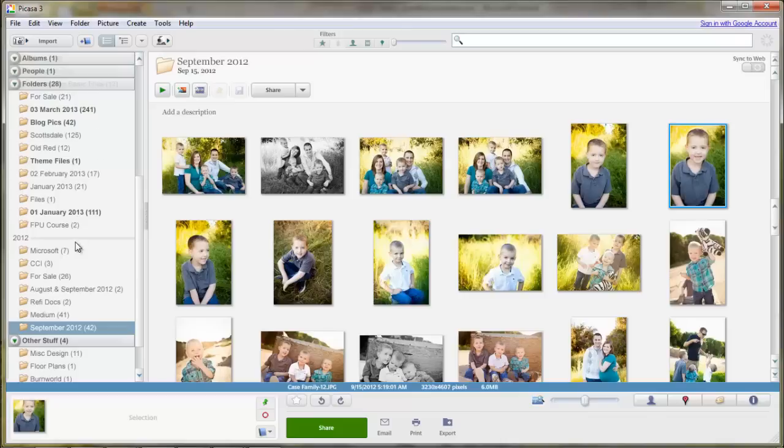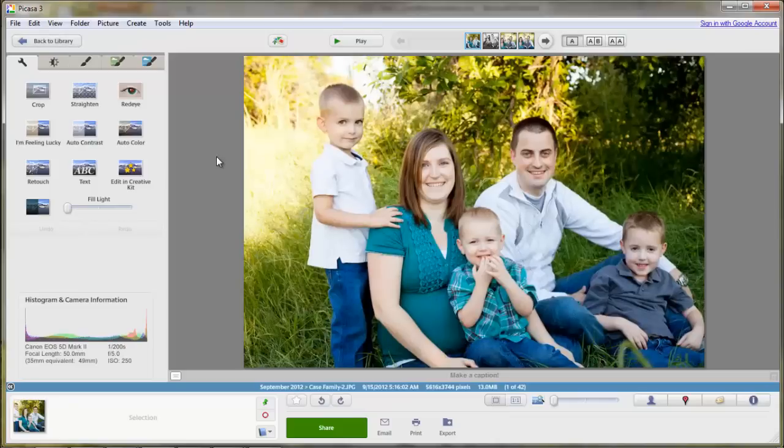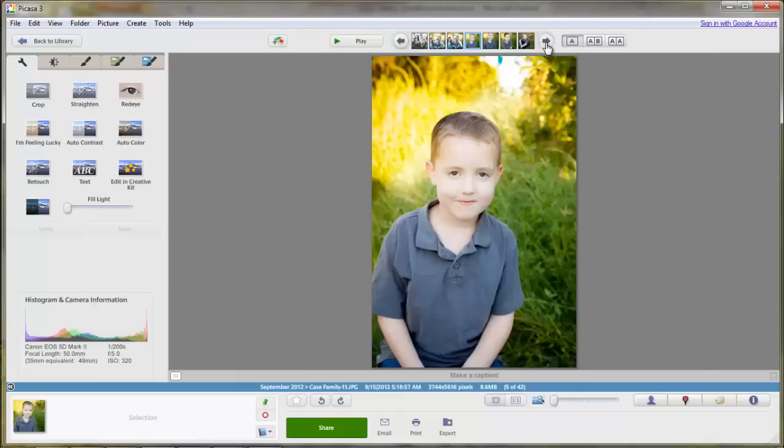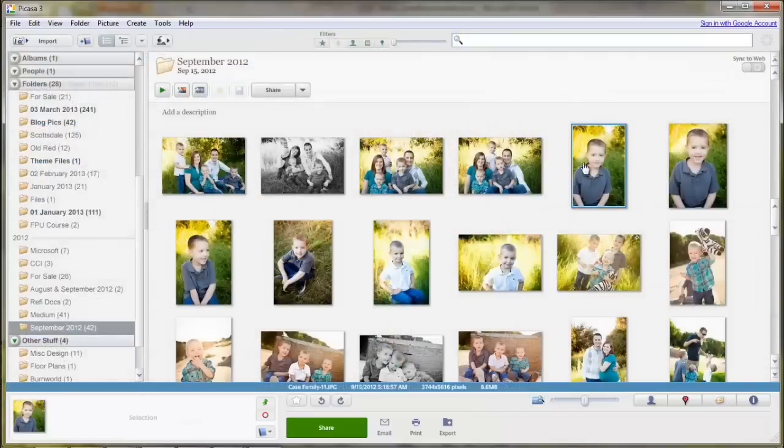Once you're in here and you've got your pictures that you want, you'll just go to the folder you want. I'm going to go to my folder titled September 2012 and take these family pictures, and I'm going to show you how to make a collage. You can click on any individual picture and Picasa will bring it up. You can scroll through them by this top menu bar up here. If you find a picture that you really love and want to use, and you may need to crop it and stuff, you'll just click on these.